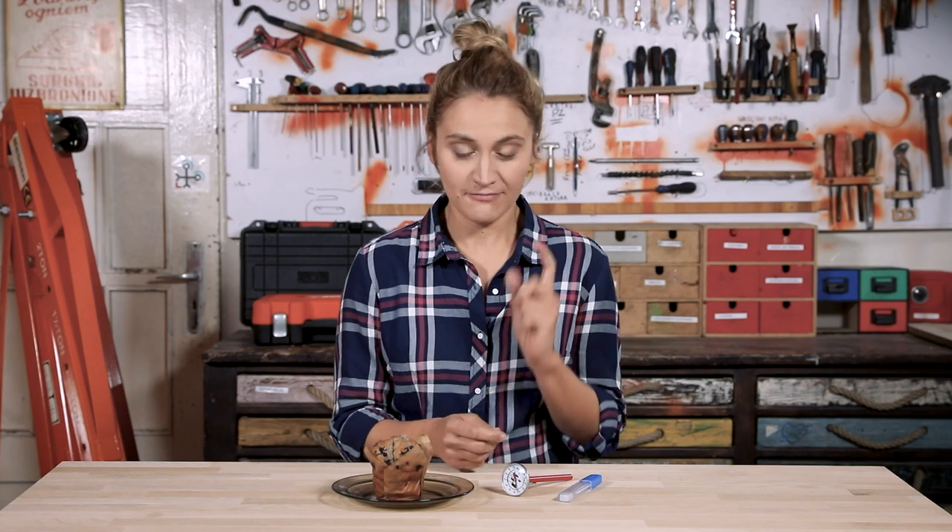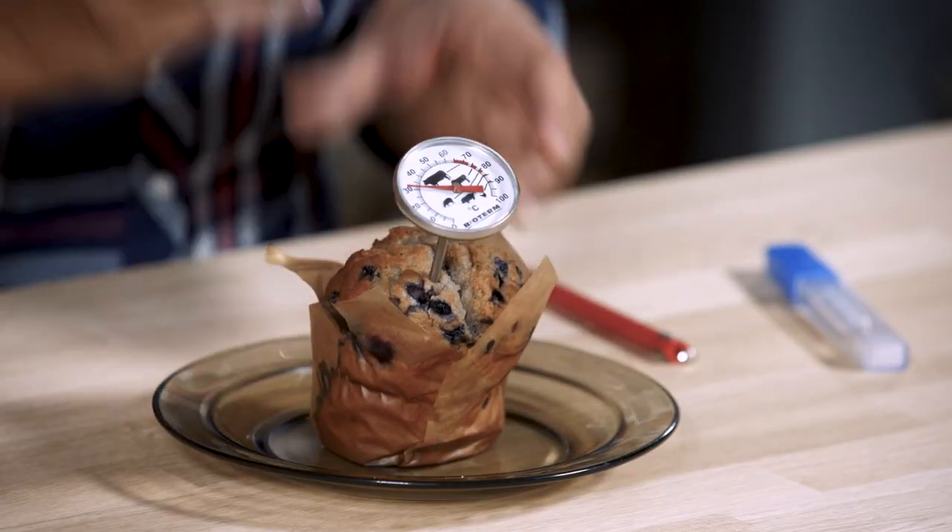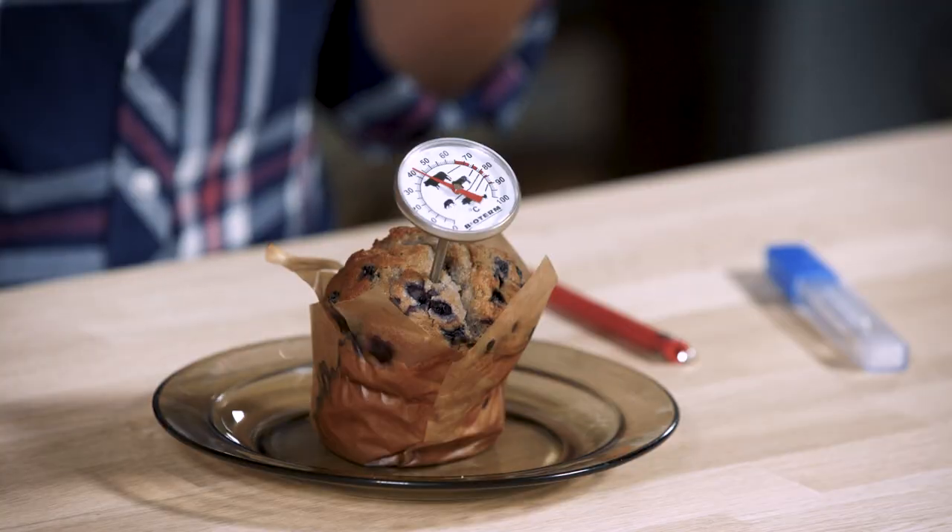When you want to measure temperature, you'll probably use a thermometer with a probe that you stick into the object — like when you cook a meal and need to know its temperature, or check your fever. But there are cases where you can't simply stick the thermometer into the object, such as when it's very hot, too far away, or you need results very quickly. To solve this problem, you can use an IR thermometer.